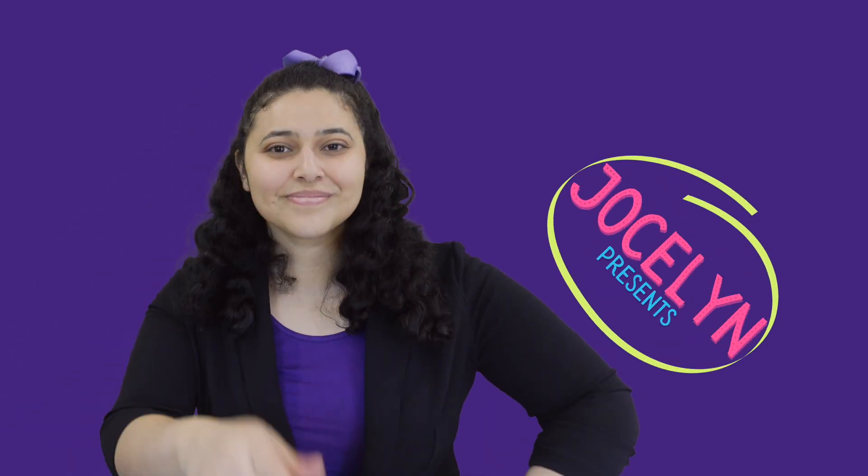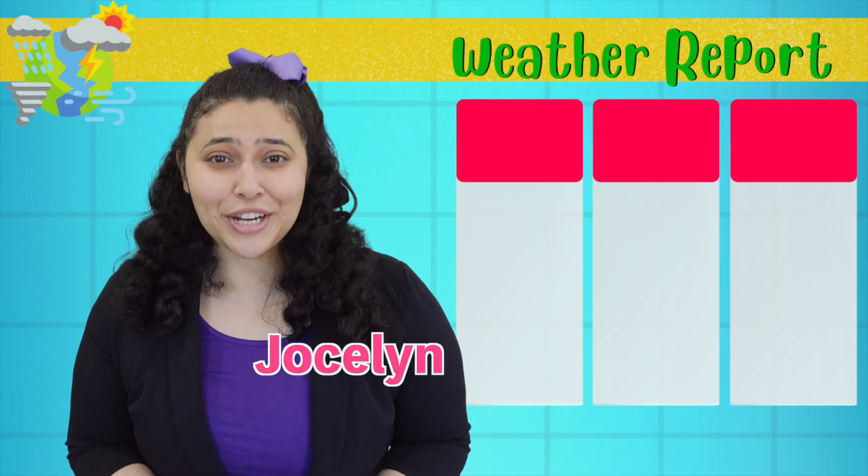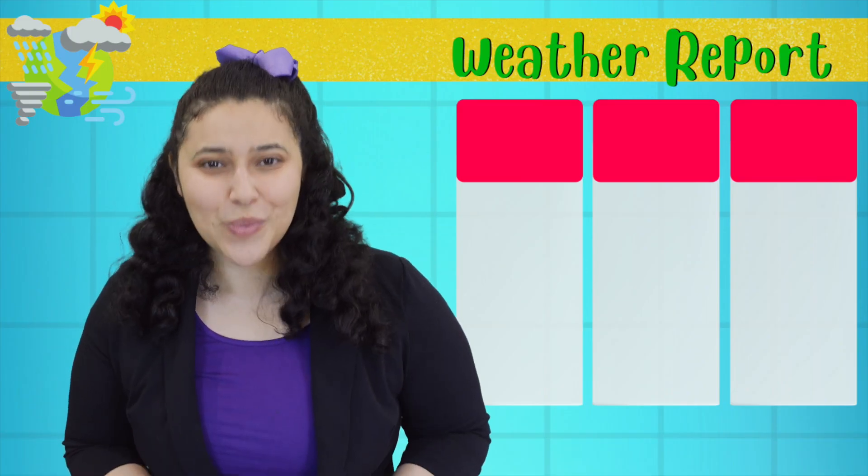Welcome to Jocelyn Presents First Jocelyn! That's me! Hello scientist! Jocelyn here with a very special weather report.